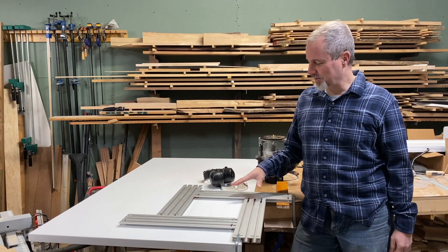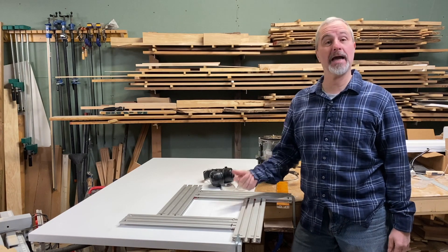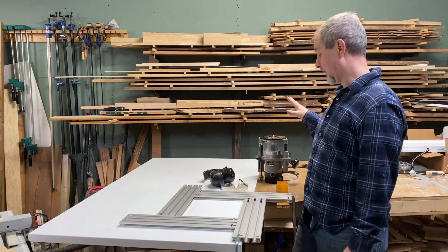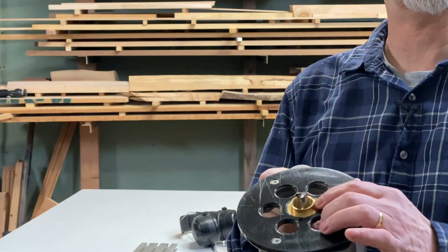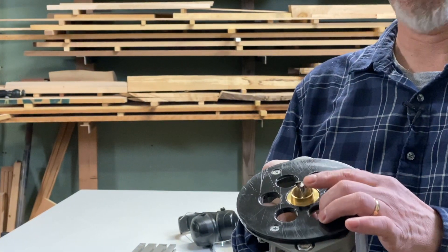We're going to make a hole for the dryer vent and for the gas line to come up through this base. We're using a Woodpecker's Variable Router Jig, a one-inch bushing with a half-inch bit, so that just makes our hole a quarter-inch bigger all around than what we want to cut.